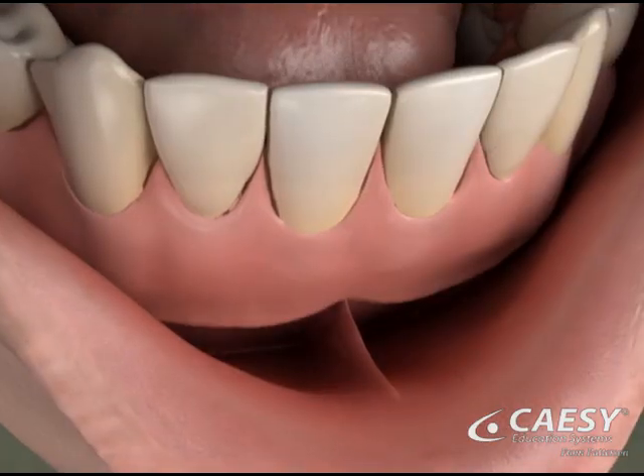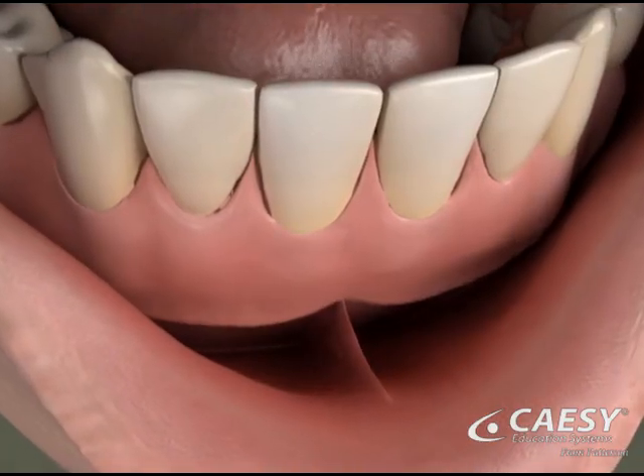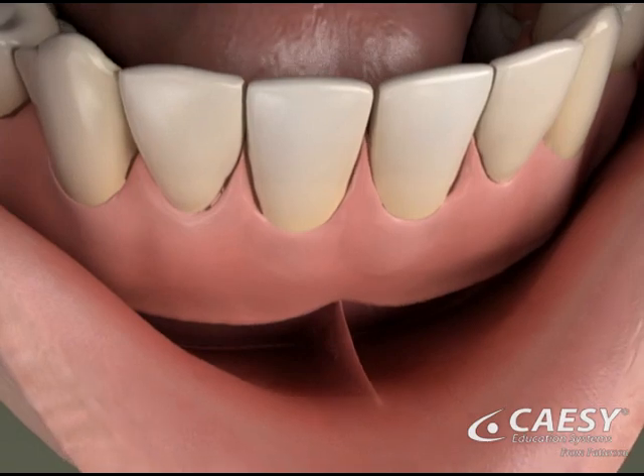For adults with dentures, the frenum can tug on the denture and loosen it, making it extremely uncomfortable.